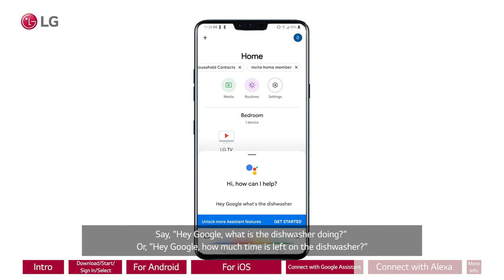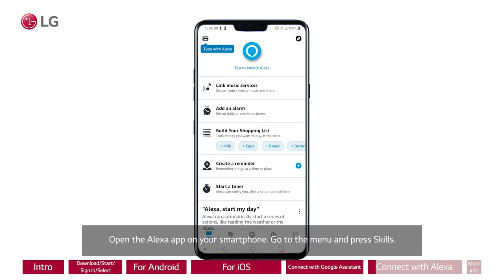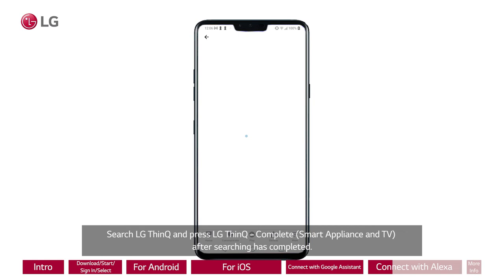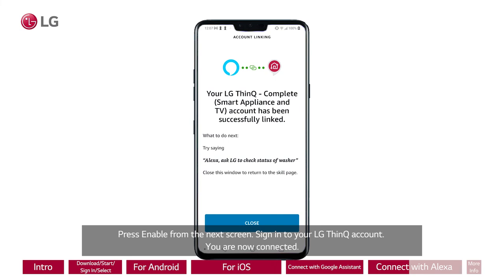Connect your dishwasher with Alexa. Open the Alexa app on your smartphone. Go to the menu and press Skills. Search for LG ThinQ and press LG ThinQ Complete Smart Appliance and TV after the search completes. Press Enable on the next screen, then sign into your LG ThinQ account. You are now connected. Talk to Alexa and say, "Alexa, talk to LG." Alexa will then say, "Welcome to LG, how can I help you?"